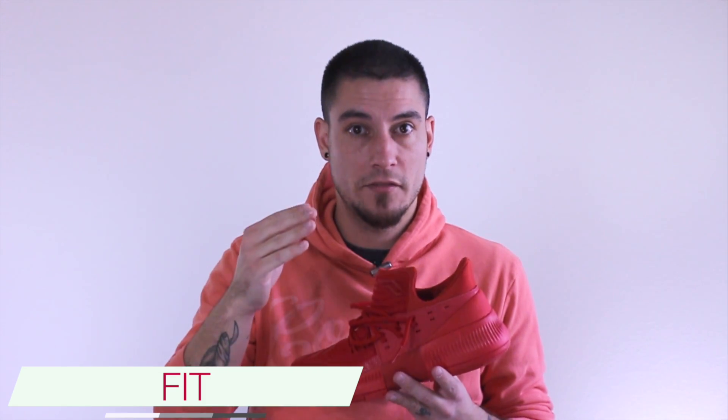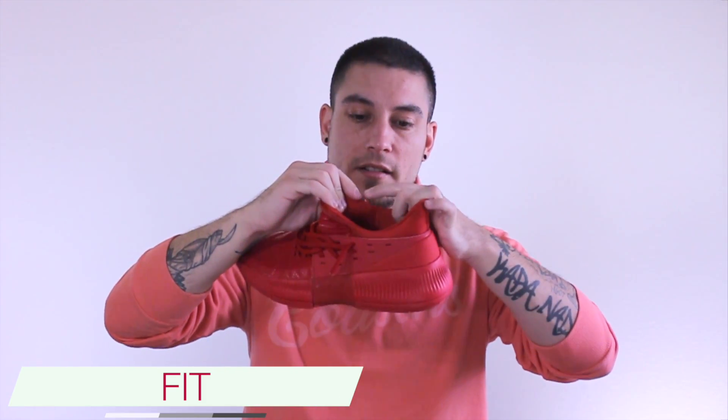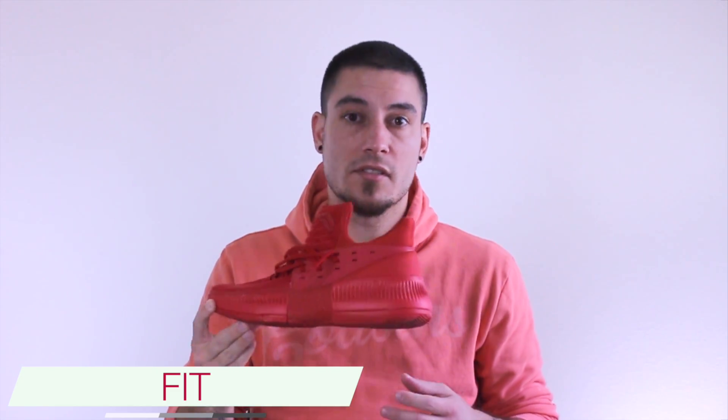One negative drawback about the fit overall is right here on the medial side of the inner boot there's a big stitch line. So if you happen to wear no-show socks, that little bunch of stitches is gonna really dig into your ankle. For that I would recommend going with quarter-cut socks if you like shorter socks, and if you like taller elite socks and things like that, stick with what you normally wear.